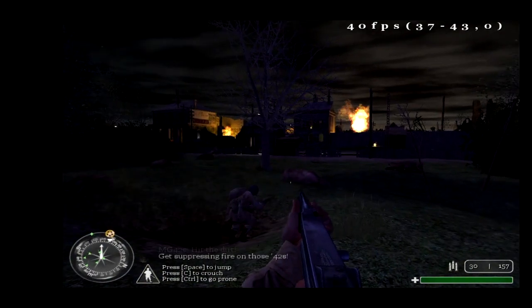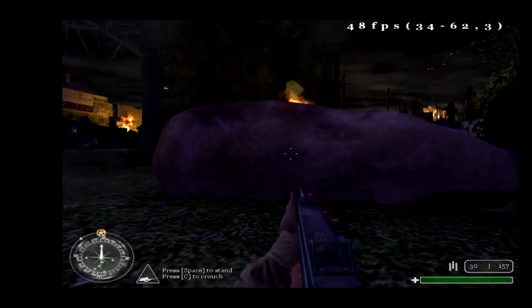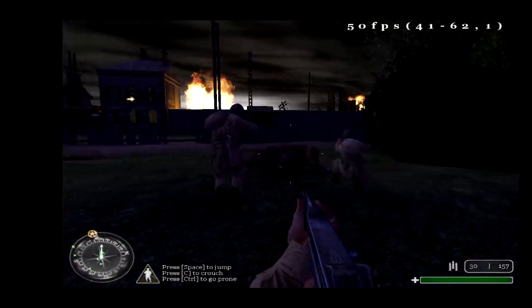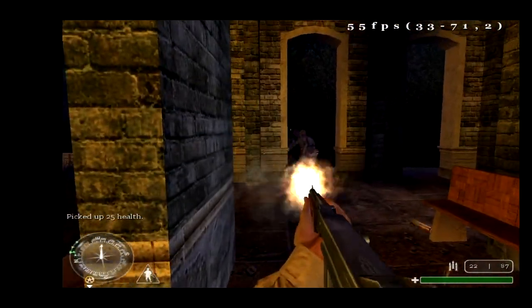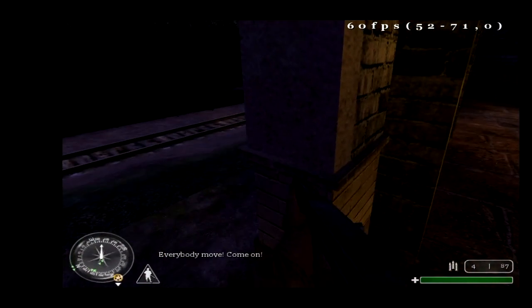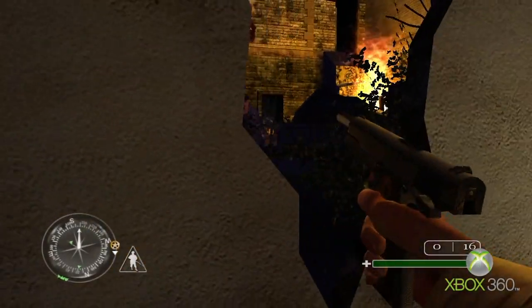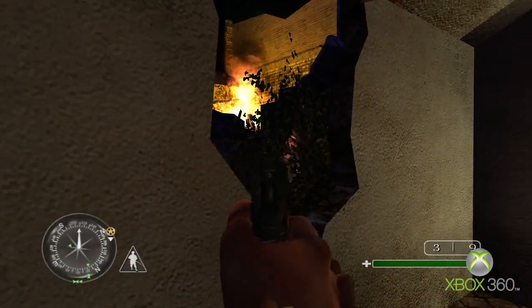First up, we have the original Call of Duty on the Alpha 2 and its re-release, Call of Duty Classic, on the Xbox 360. The Xbox 360 version targets 60fps at a 720p resolution. The Xbox 360 manages to stick close to 60fps in most cases, but it does drop frames in more intense scenes, although overall it offers a more stable performance than the Alpha 2. Overall, it's not a bad start for the Alpha 2.